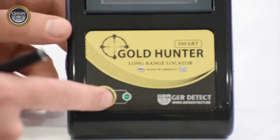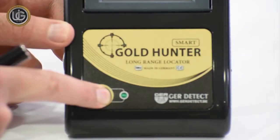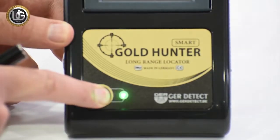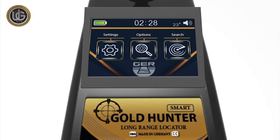Turn on the device by pressing the power button for 2 seconds. After turning on the device, the following data will appear on the main screen: battery level indicator, clock, temperature, and an activate/mute button, in addition to the following icons.